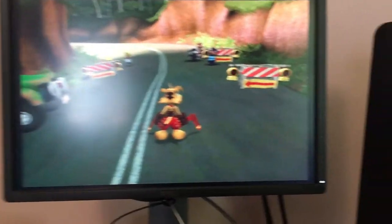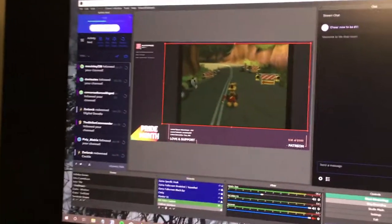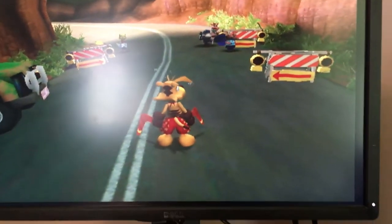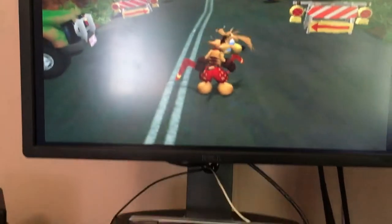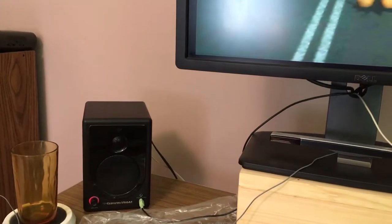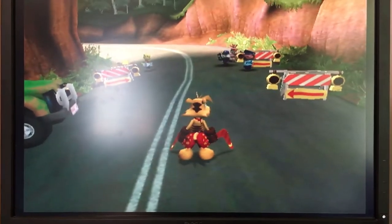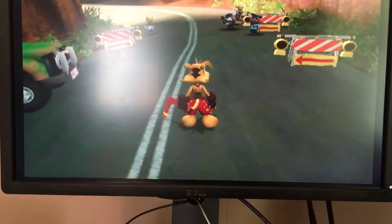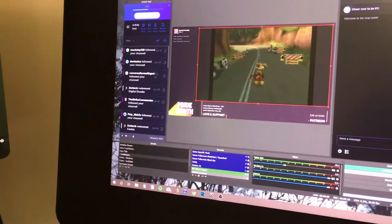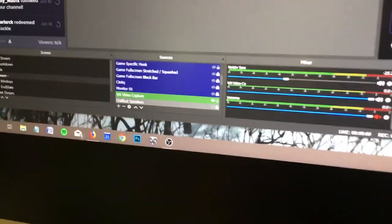The Wii is working — it's capturing it sort of correctly. It's passing through the capture card and going to my monitor. My monitor doesn't have built-in speakers so it's plugged into external ones. The video works and the audio works. Unfortunately, OBS doesn't seem to be picking up the audio at all.